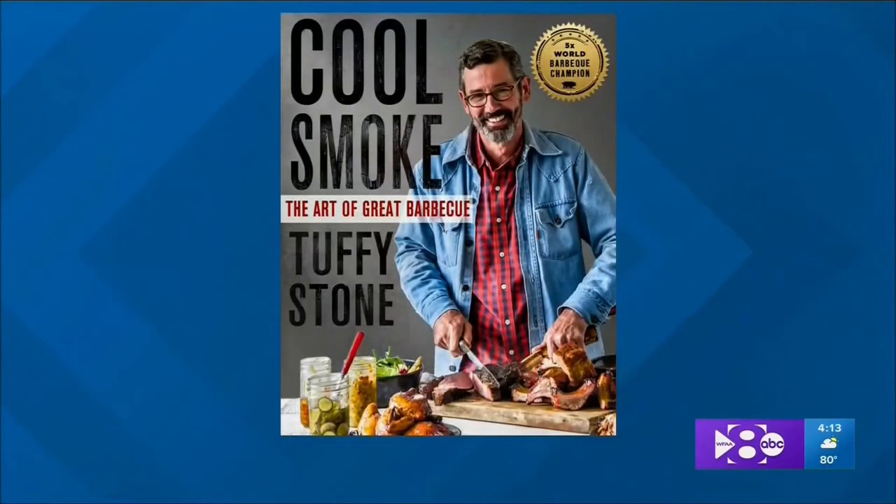This one is not fiction at all — it is the real deal. The book is by Tuffy Stone, who is a five-time barbecue world champion. He has a show on Destination America that's all about barbecue competitions, which is really cool. In this book, Tuffy really digs into not only the typical cookbook with recipes, but so much more.